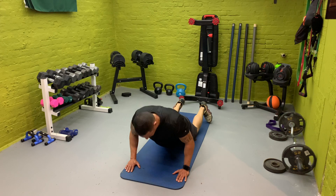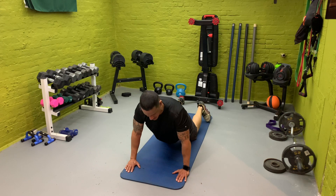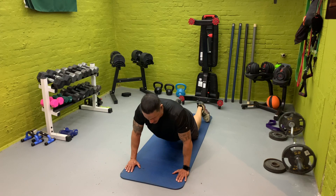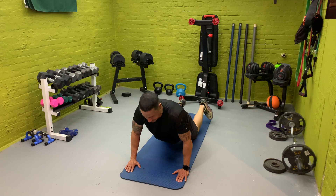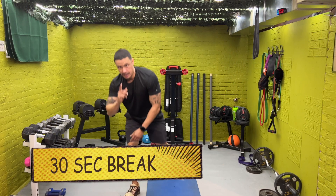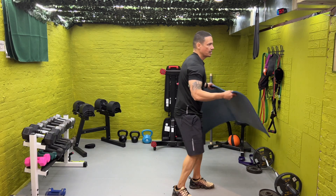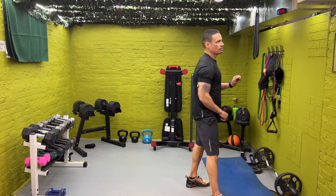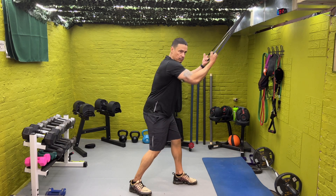Try to do as many as you can here. Keep pushing. Burn out. We got this. Two, one. Stop. 30-second break. Now check this — we're going to be going to reverse grip pulls.